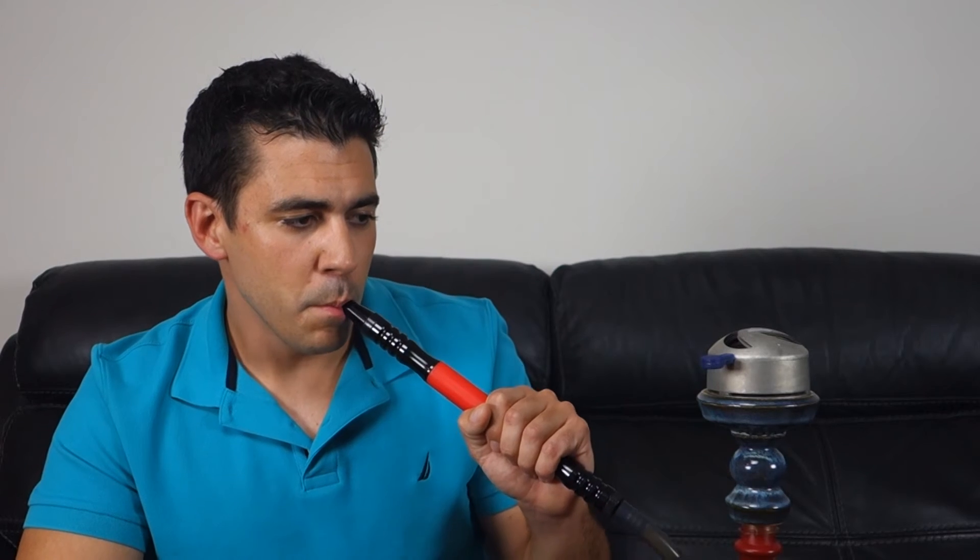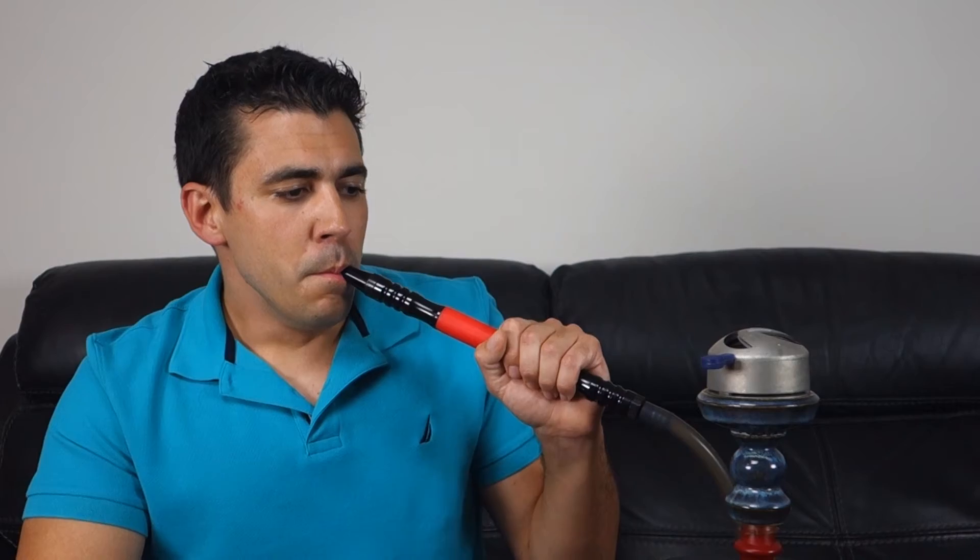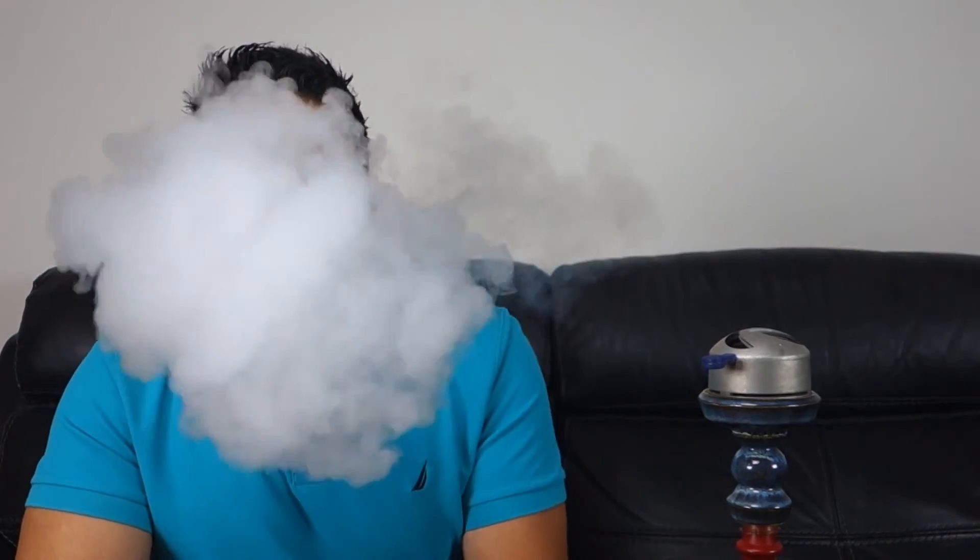Now that you've seen the Onyx up close and personal, let's go ahead and take a look at how it smokes with a heat management device. As you can see, this bowl rips — it's got a really wide opening on the inside and that allows it to get great cloud output. As long as you get your packing down right, you're going to get awesome clouds out of this bowl.